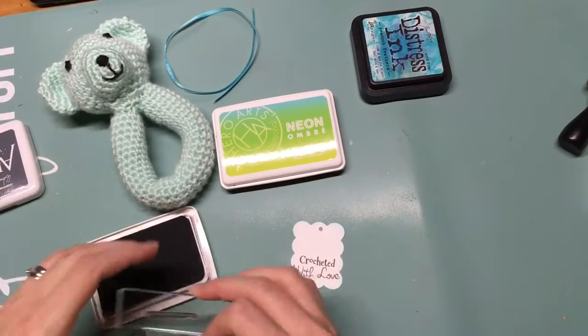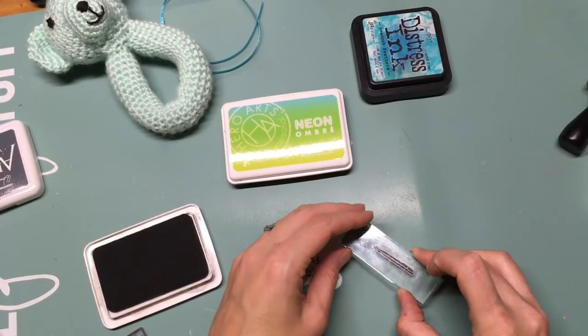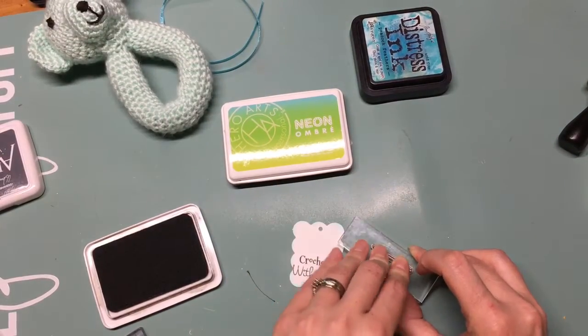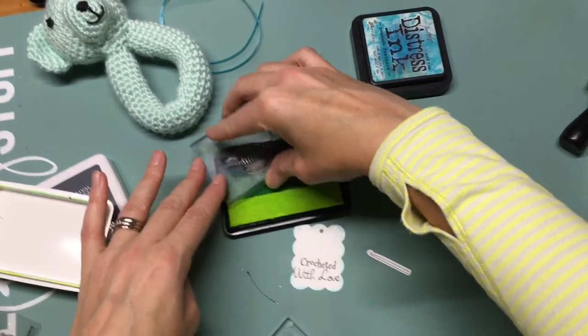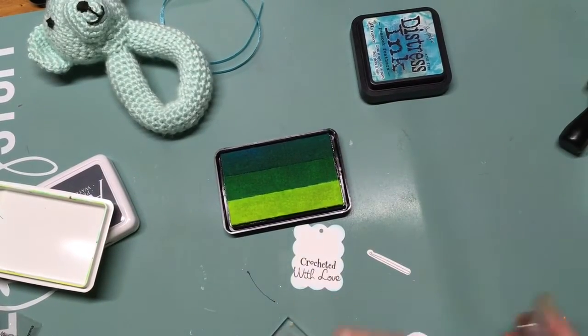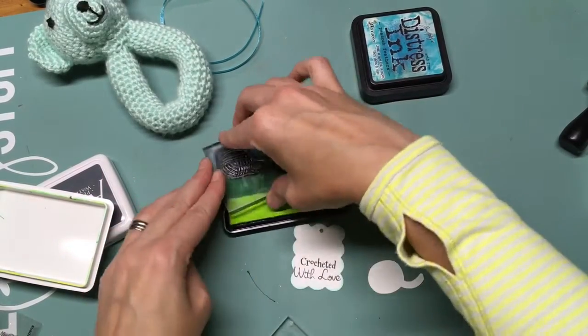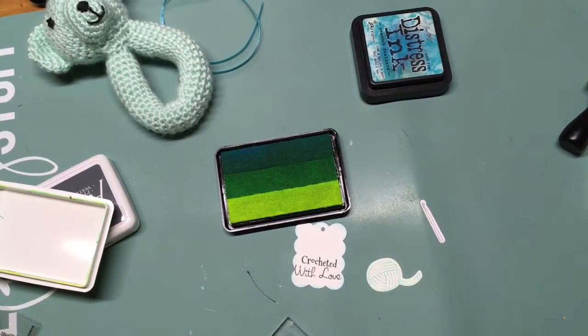I use some Hero Arts ombre ink for stamping. I really love this ink — it gives you three different colors so you can use it just for stamping or you can use it on a bigger stamp to get that ombre effect. Here I'm showing you the stamp set — it's Knit Happens from Pretty Cute Stamps, with really cute images.